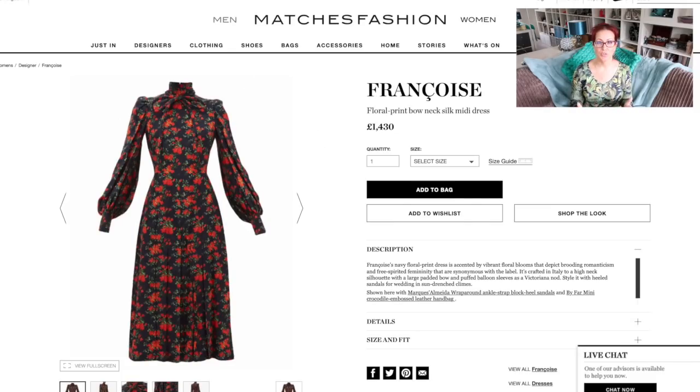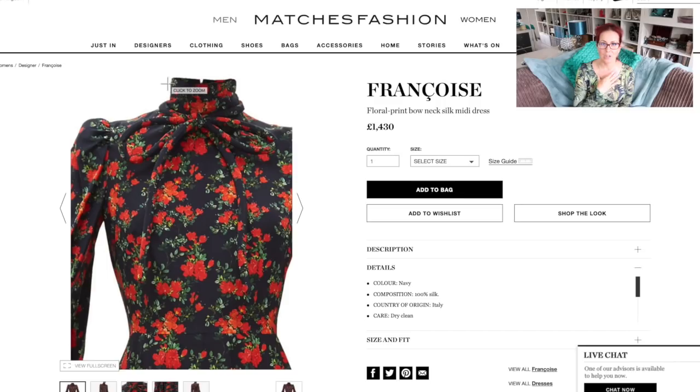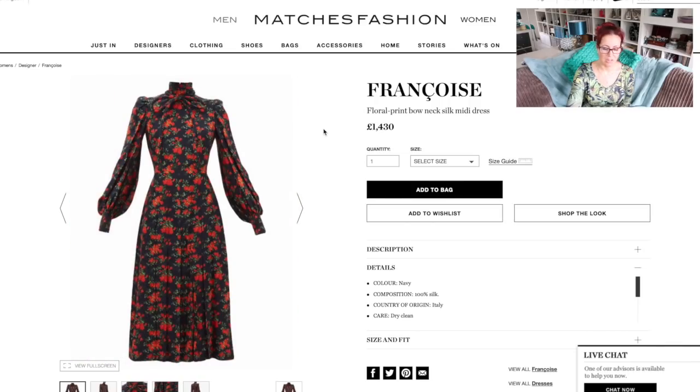Next up I have a trio of dresses from Matches Fashion — you can see my obsession with these sleeves is taking over. I found all three and I have one pattern for all of them because there are variants but you could use this base pattern to make all three. The first is the Francoise floral print bow neck silk midi dress. It's 100% silk. The interesting thing is it has a kind of rope detail around the neck — the tie is a very chunky rouleau loop that looks slightly padded. I absolutely love the entire silhouette: the high neck, the little pussy bow detail — you could make that detachable — and the sleeves.